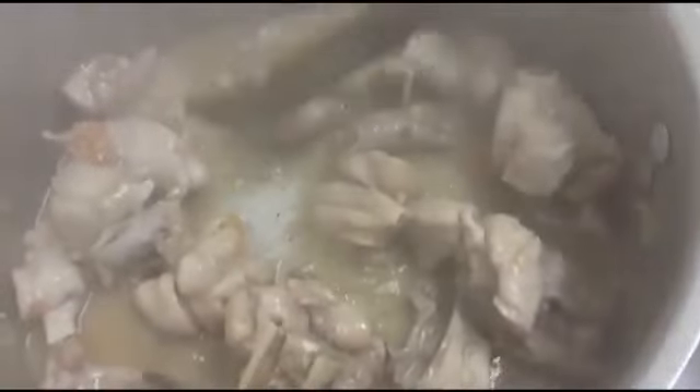Oh, this smells so good! Let me taste it for salt since I haven't added any yet. I think it might need salt, so I'm going to add this pinch of salt here. I'm going to mix that in and leave it for a few more minutes.